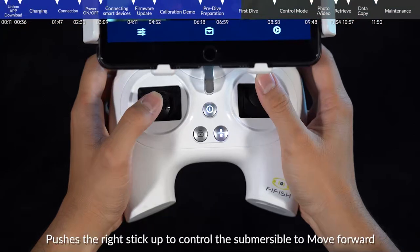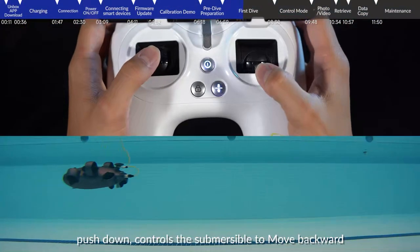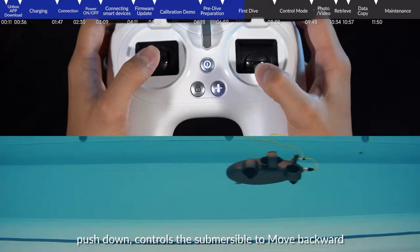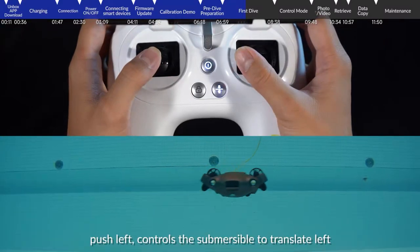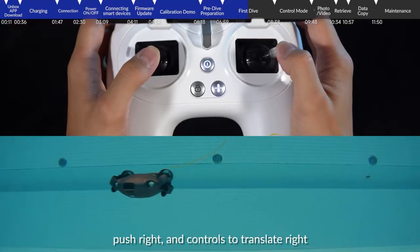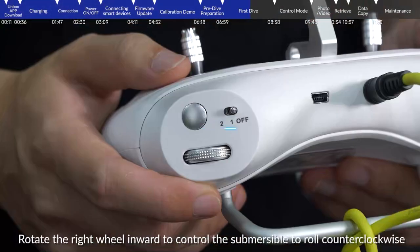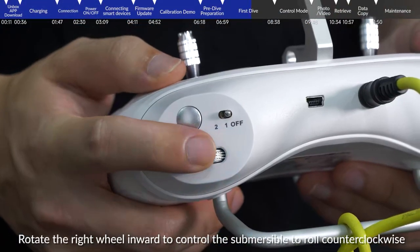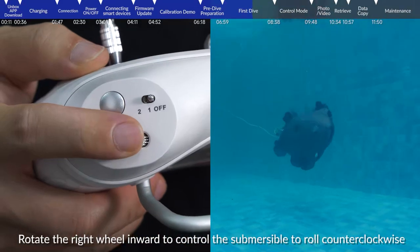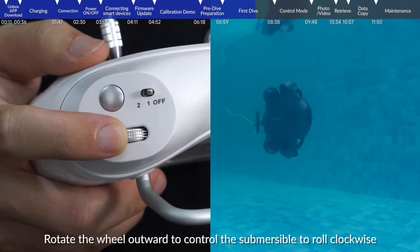Push the right stick up to move forward, push down to move backwards, push left to translate left, and push right to translate right. When the submersible is in mode S, rotate the right wheel inward to roll counterclockwise, and rotate the wheel outward to roll clockwise.